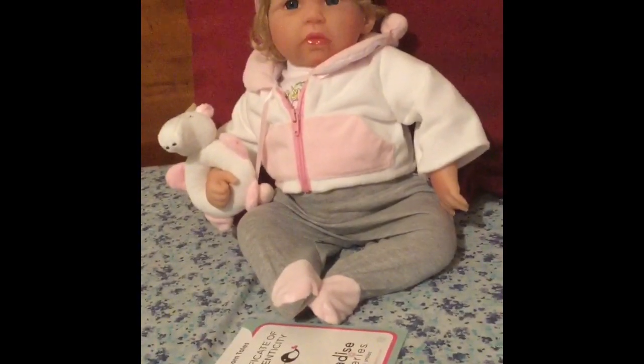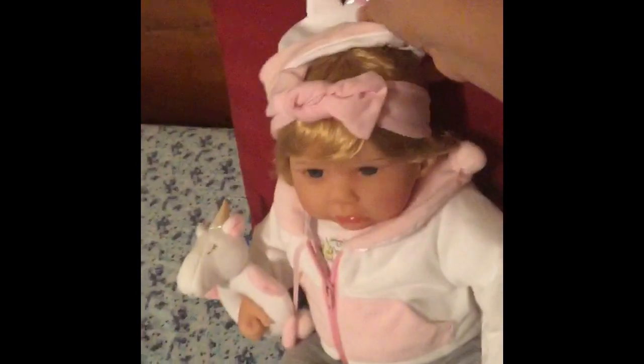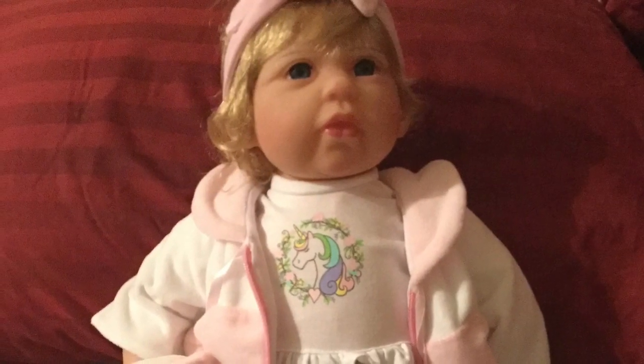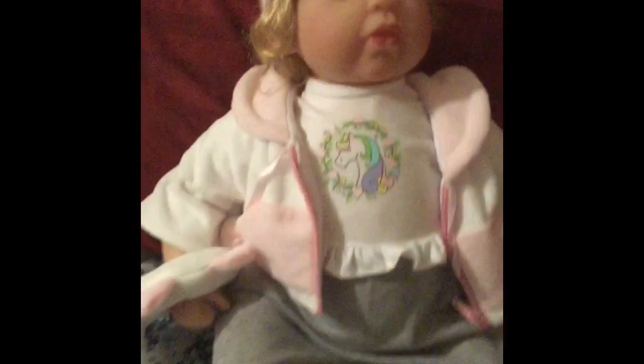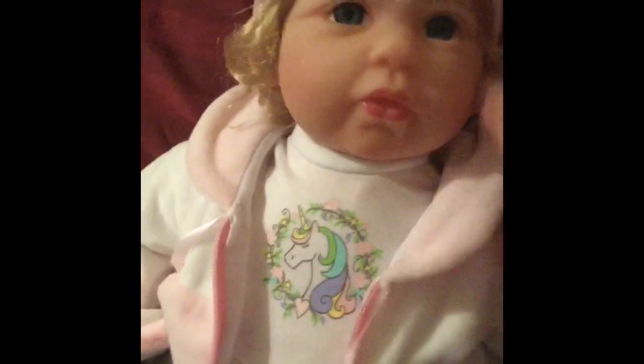If you guys allow me a moment, I'll take out the net and take her out. This is the beautiful baby Unicorn Tails — she came with her hat. Beautiful hat.